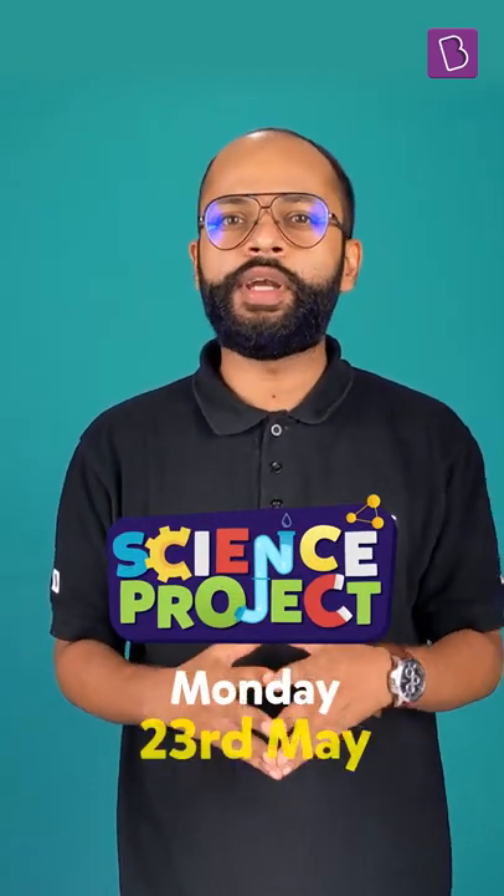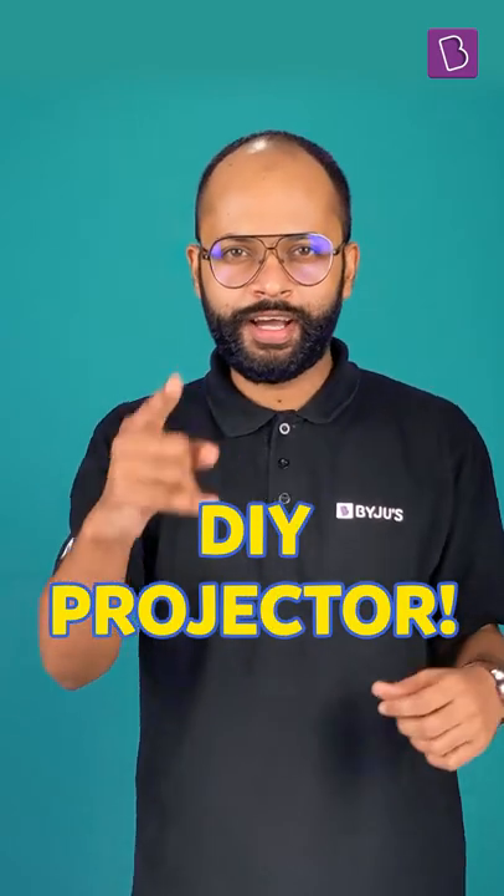That's exactly what I tell you — learn like a student and think like a scientist. Do you also want to be smart like him? Join us in our science project session on Monday, 23rd of May, and learn how to make your very own projector at home. I'll see you there.